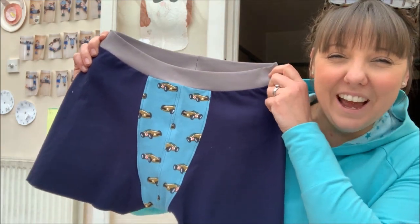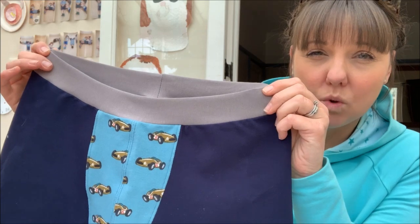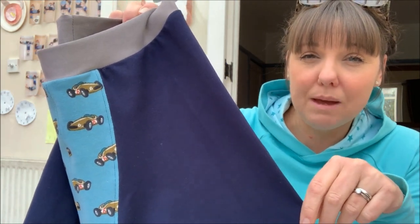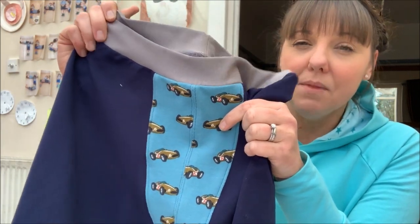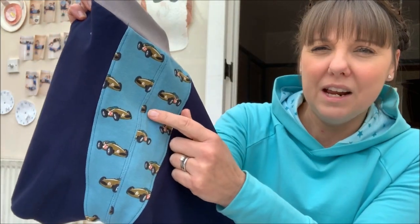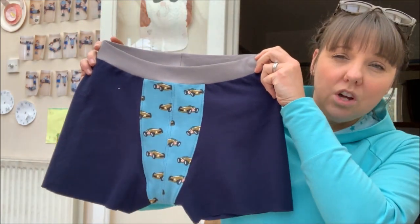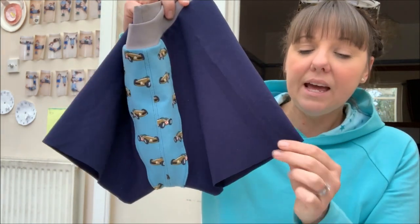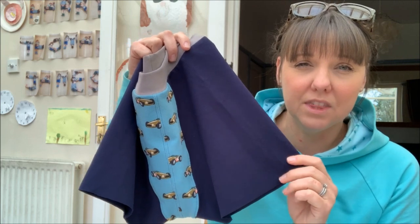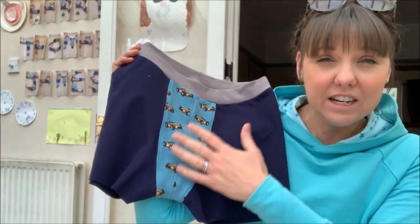I'm really pleased with how they've turned out. I just used scraps from my stash — I've gone with the jersey waistband, which was actually a lightweight French terry from Bobbins and Buttons. The main fabric was from Felicity Fabrics — the same fabric I used for my Colette Minetta dress. I've done the shorter style boxer shorts. I haven't hemmed the bottom yet because I wasn't sure about adding leg bands, but since holding them up against his ready-to-wear pair, I'm going to just hem the bottom because the leg bands would make them too long.